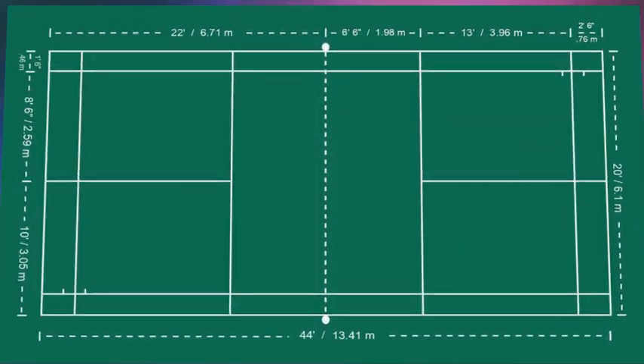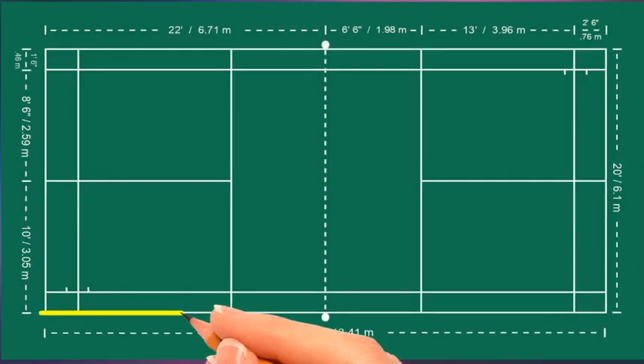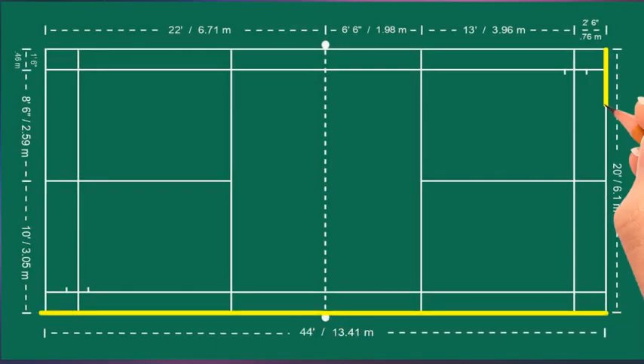Badminton should be played on a rectangle-shaped court that is 13.4 meters long and 6.1 meters wide. There are multiple lines in the court; the lines should be 40 millimeters wide and shall be easily distinguishable, preferably colored white or yellow. All lines shall form part of the area which they define.